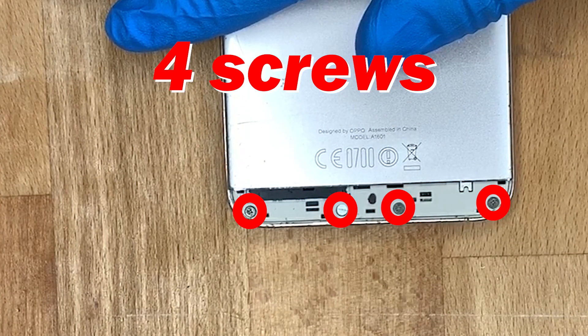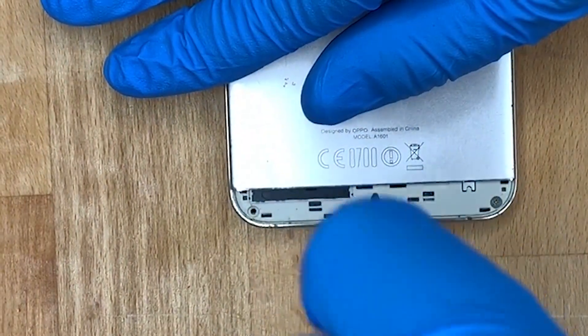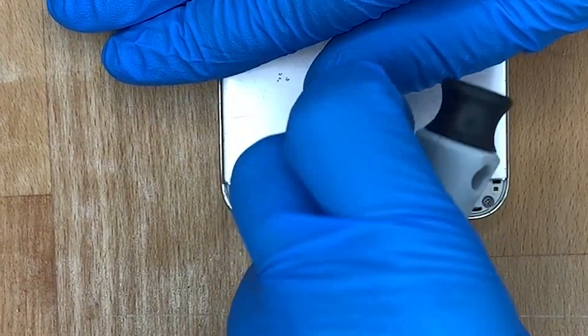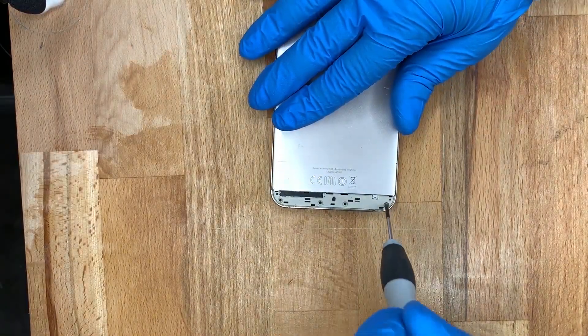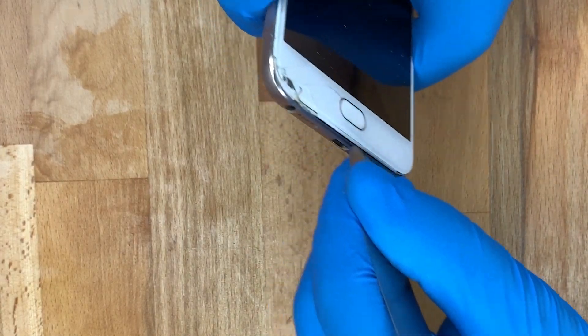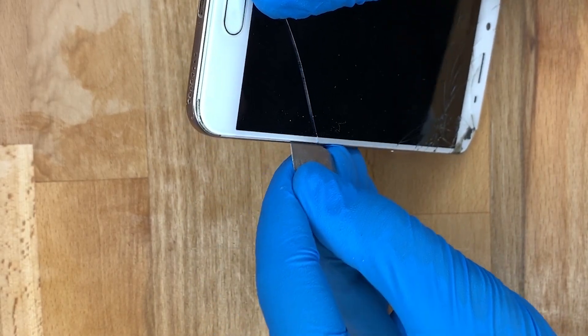After you've done that, you need to remove those four screws with the Phillips head screwdriver, and then we need to separate the actual rear casing from the mid frame.